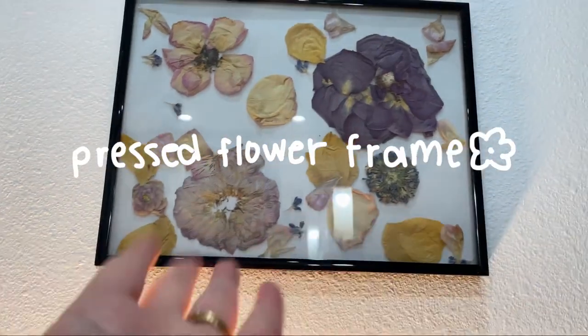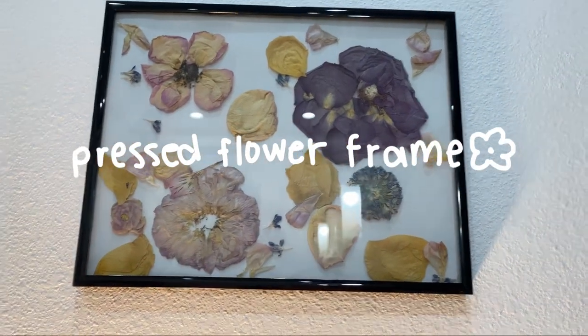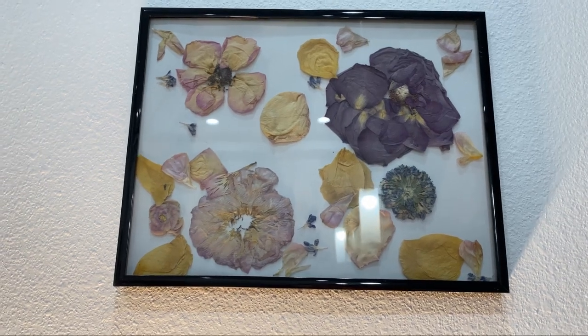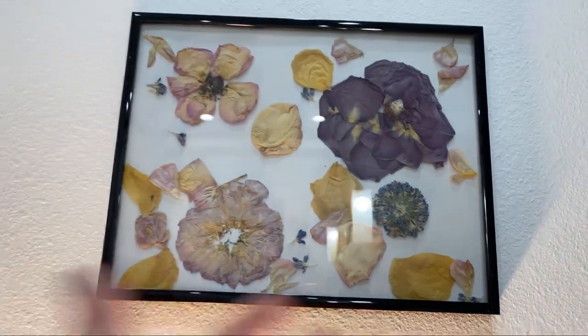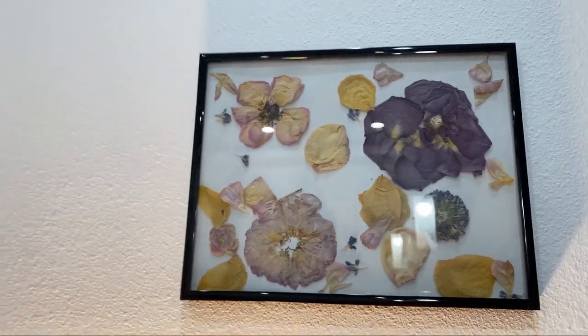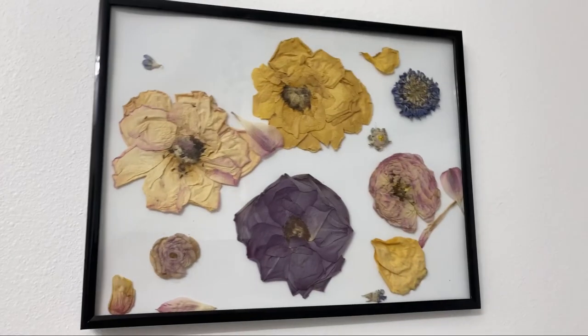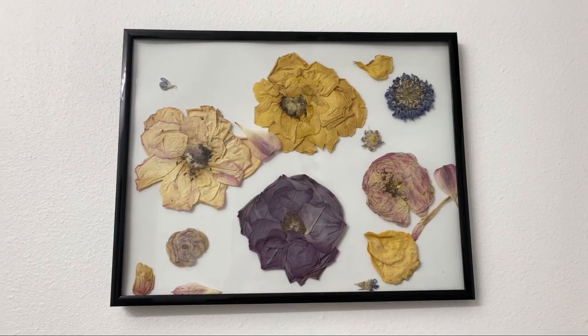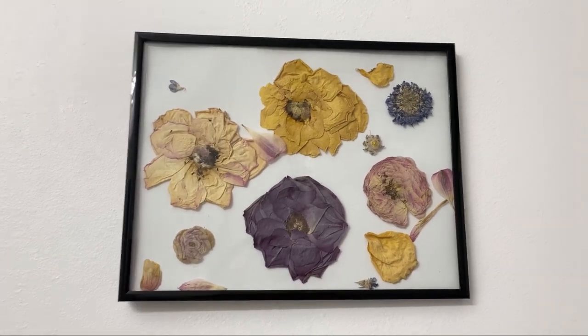This is a real pressed flower frame that I made for my three-year anniversary flower bouquet that I got from my husband. I made this frame, and I also made this other frame, and I want to show you how to do it. So if you want to see that, stick around and find out.